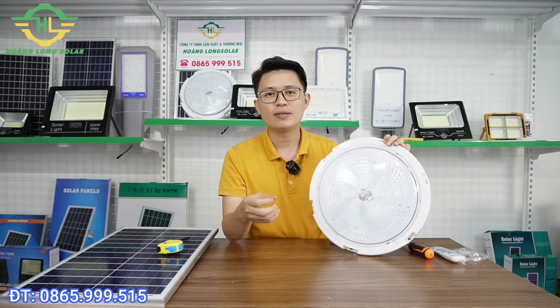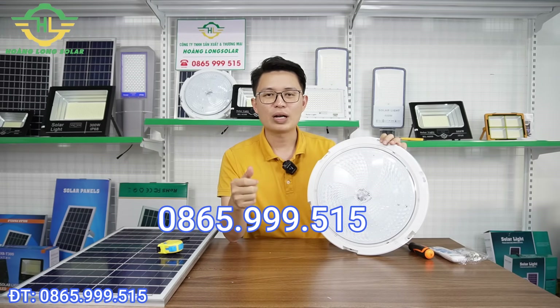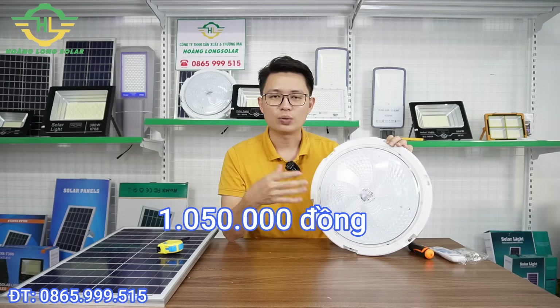Nếu anh chị có bất kỳ câu hỏi nào muốn bên công ty Hoàng Long tư vấn hỗ trợ thêm thì anh chị có thể liên hệ trực tiếp với bên công ty em theo số điện thoại 0865 999 515. Hoặc là chúng ta có thể truy cập trực tiếp vào website hoanglongsola.com, trên đó có các thông số chi tiết cũng như giá bán tham khảo. Hiện tại giá của chiếc đèn này là 1 triệu 050 nghìn đồng, đã bao gồm phí vận chuyển toàn quốc. Tùy thời điểm anh chị có thể điện thoại lại để bên em hỗ trợ giá chi tiết hơn. Cảm ơn tất cả anh chị đã theo dõi video, hẹn gặp lại trong những video tiếp theo.